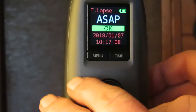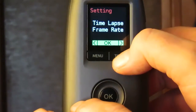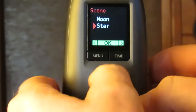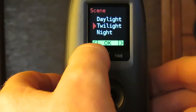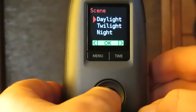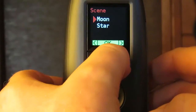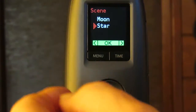Normally we have — let me get to them — scene: we've got star, moon, night, twilight and daylight. But you can access two hidden modes beyond the star, so you can get galaxy and firefly, and they're longer exposure times, so they'll be very useful for star and nighttime photography.